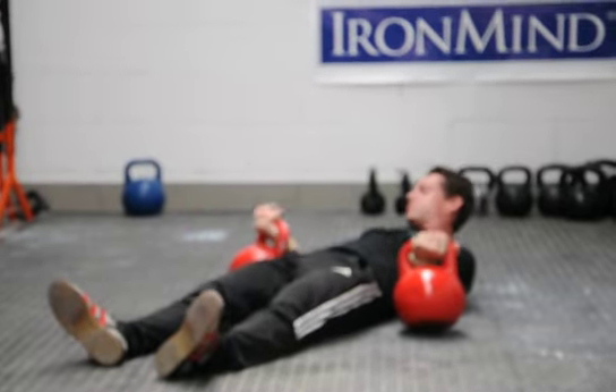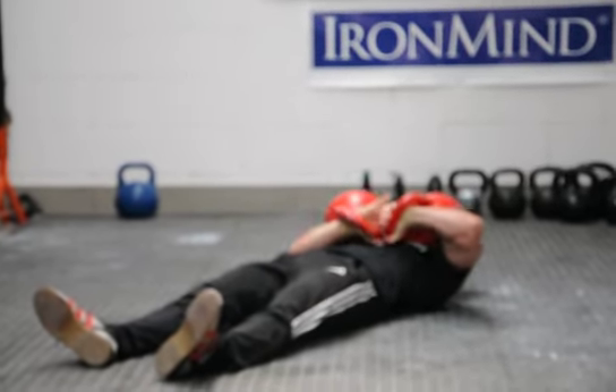I'm going to call this a no hands Turkish get-up or a double chips get-up.